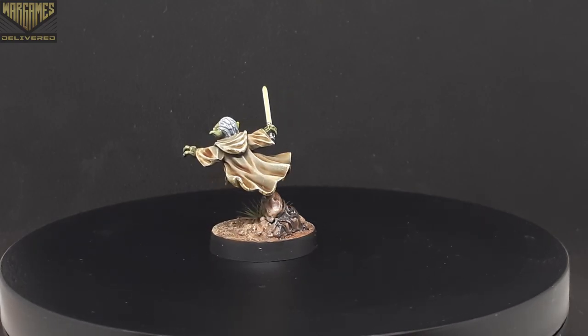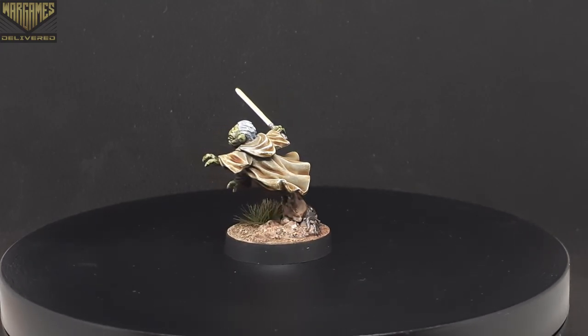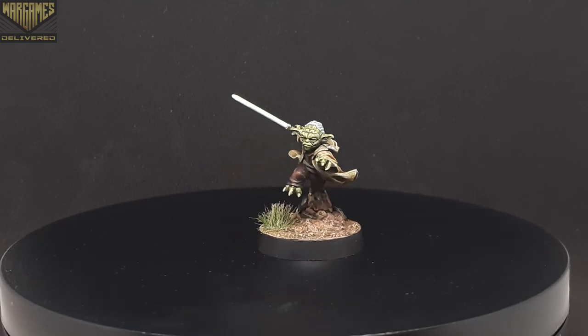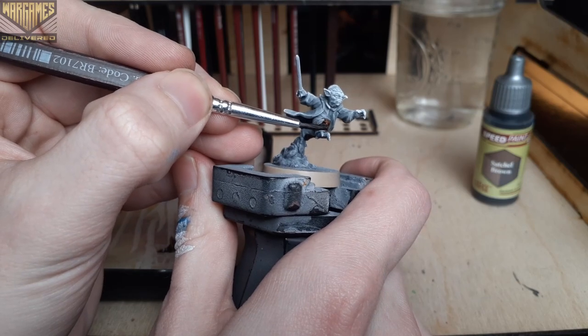In this video we'll be painting Grandmaster Yoda from Star Wars Legion using the Army Painter Speed Paint 2.0 mega set. We have lots of Star Wars content planned for this week so stay tuned for more tips throughout the week.